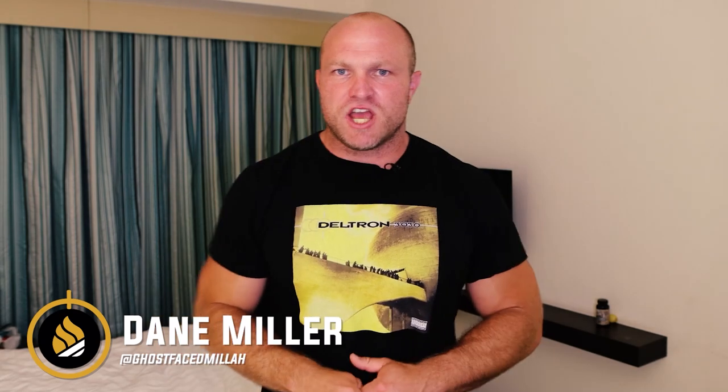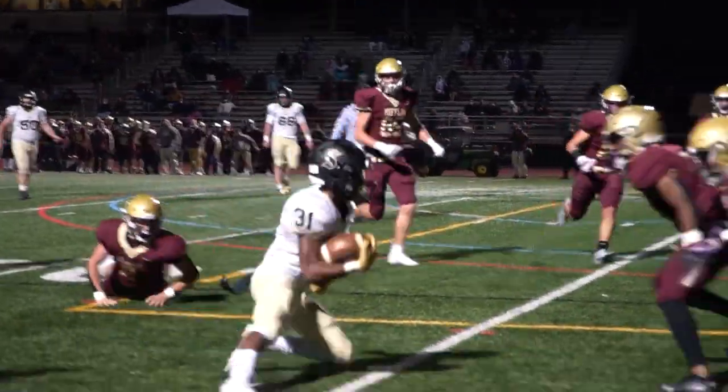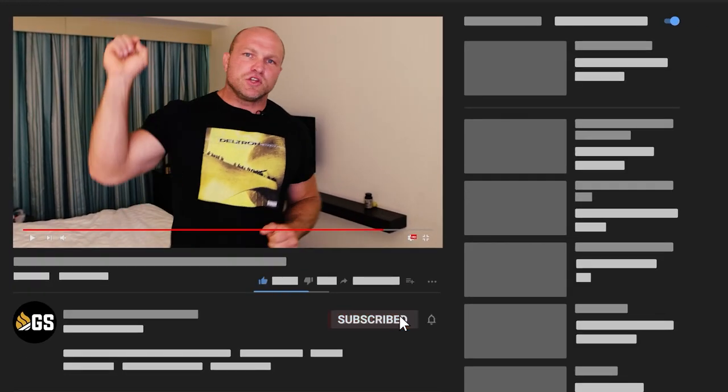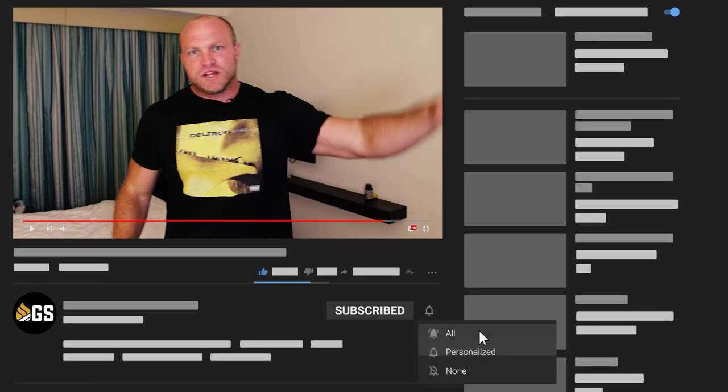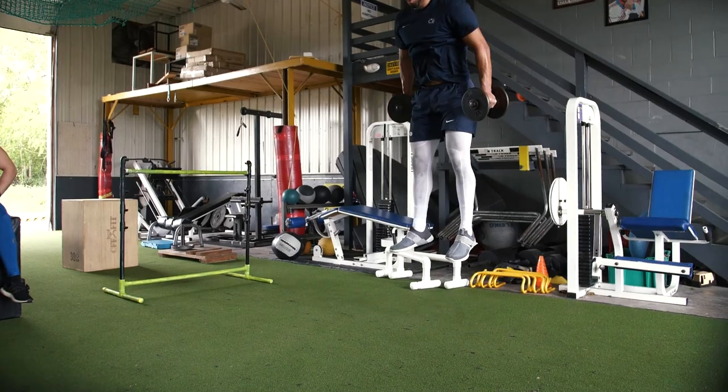What's up everybody? It's Dane Miller from GarageStrength.com. If this is your first time to the channel and you're interested in getting more explosive, you're interested in becoming a better athlete, you want to become a freak and dominate your opponents, make sure that you like, subscribe, and ring that notification bell so we can help you become a beast.